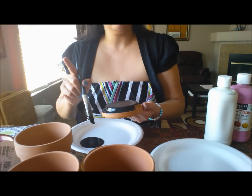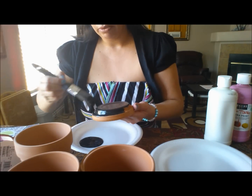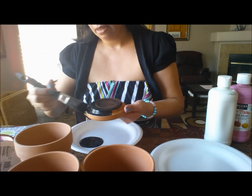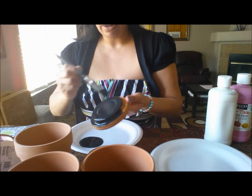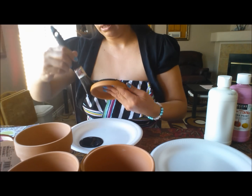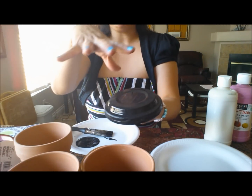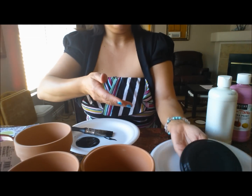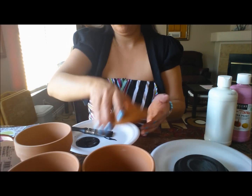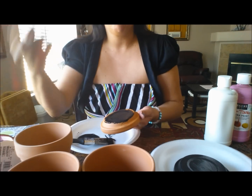I also forgot to mention you're going to need glitter — I have to grab that after I'm done with this. Paint it all around; this is just your first coat. You're going to do two coats on this. Paint the top, let it dry, then do the inside. I'm going to paint these and then I'll be right back.